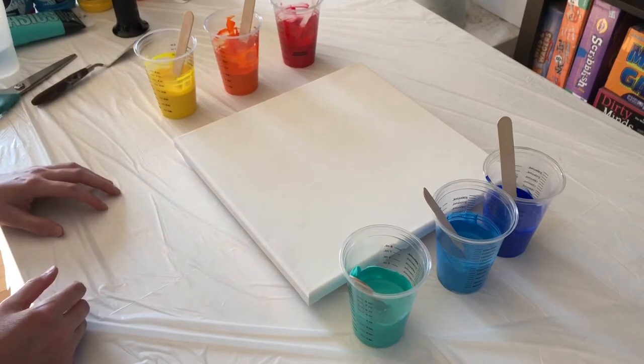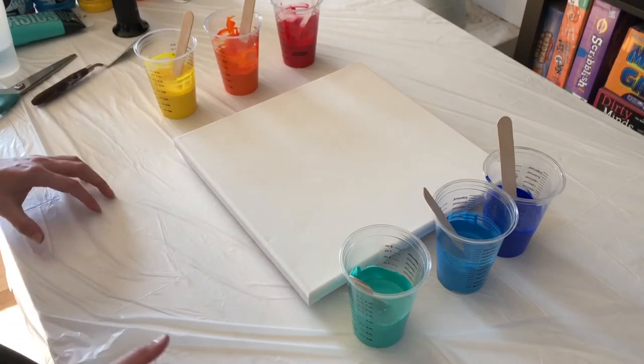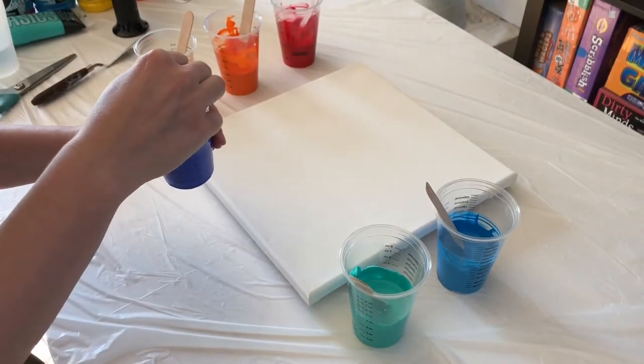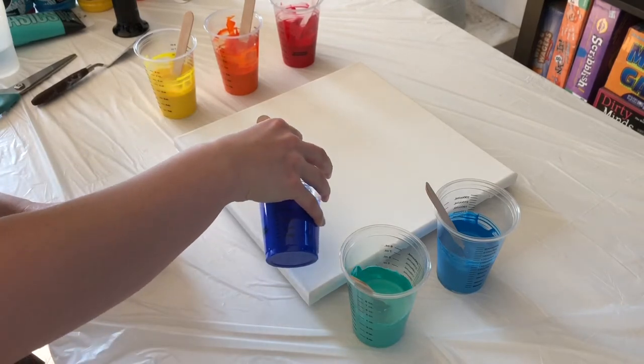And these are all mixed with just Floetrol and a tiny bit of water. I think I'm going to start with just a puddle of blue on this end here.